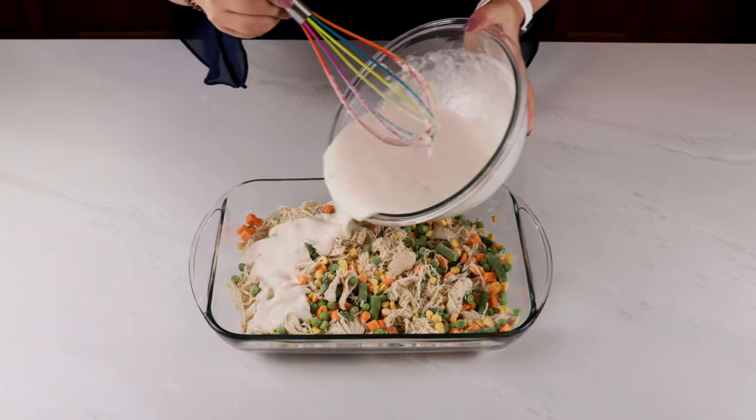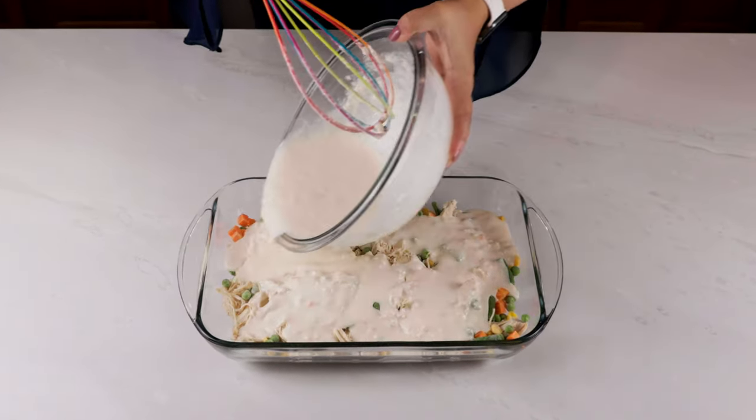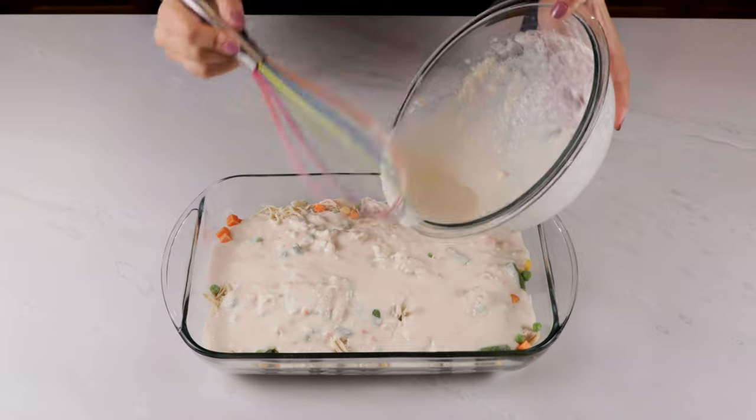In a separate bowl, mix together two cups of milk and a box of the Red Lobster Cheddar Bay Biscuit mix. Don't forget to include the seasoning packet. This adds a ton of flavor to the recipe and really sets it apart from your normal chicken pot pie dish.